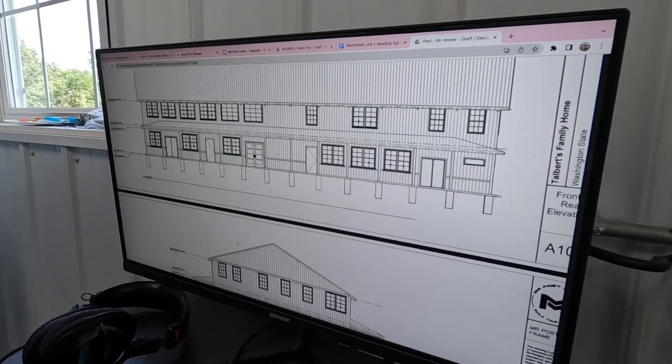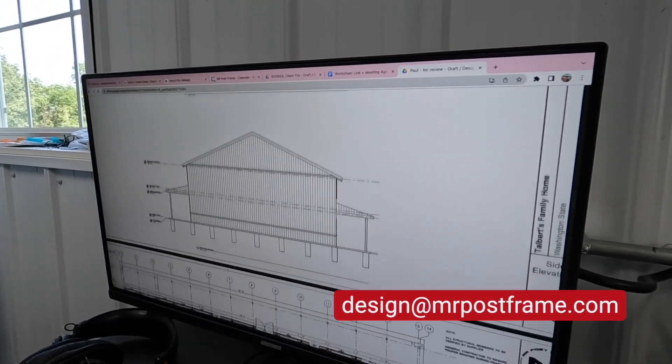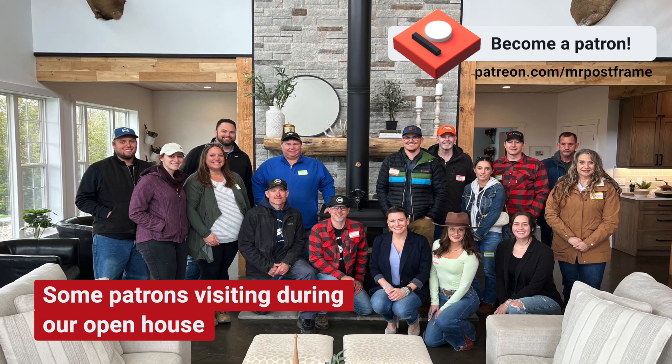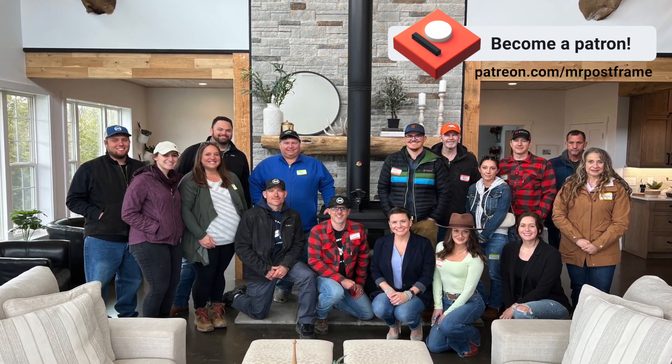Before we get started — if you want to design a barndominium, a shop, or garage, reach out to us at Design Mr. Post Frame. Also, if you are a self-builder, check out our Patreon group. It's a group of self-builders where we share different building topics, do live sessions, and it's a great community to share your build with others and find out how they do their stuff.